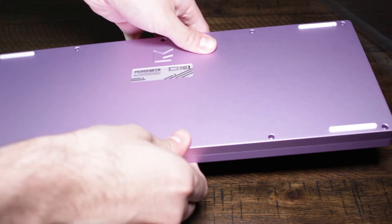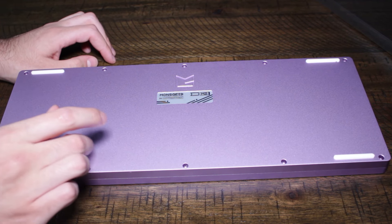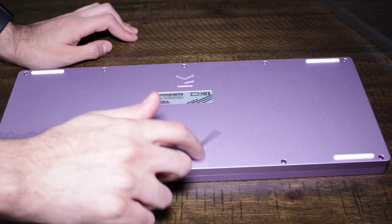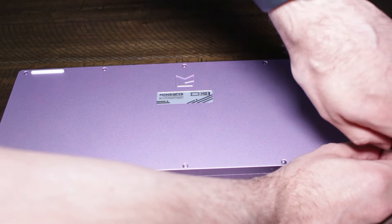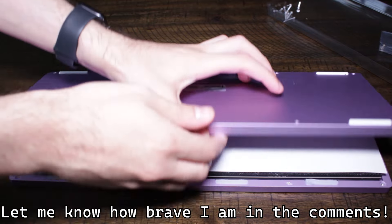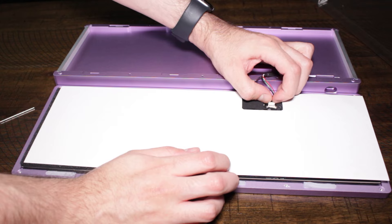So the first thing we have to do here is unscrew the case. There are 10 screws in total, and unfortunately I lost my electric screwdriver, so I'm going to have to do this by hand. I know, I'm so brave, but don't worry guys, I do make it all the way to the end. Pulling the case apart very carefully, and then also very carefully disconnect the daughterboard from the PCB.